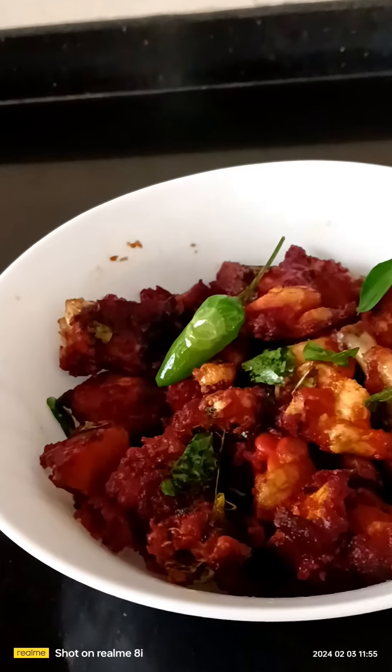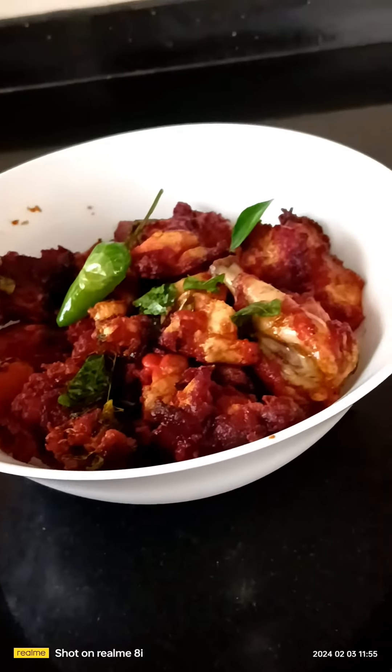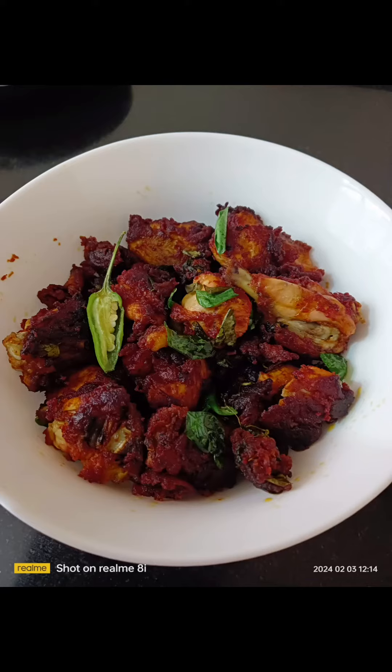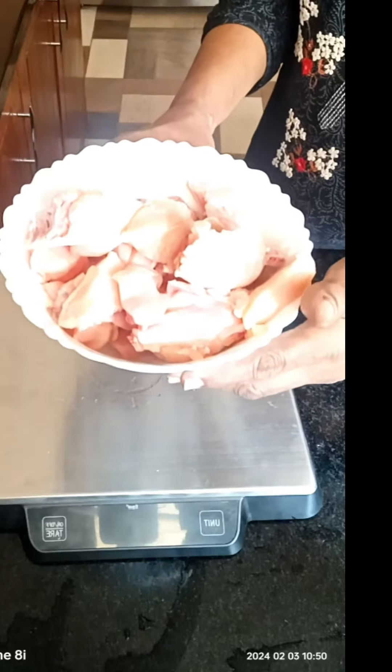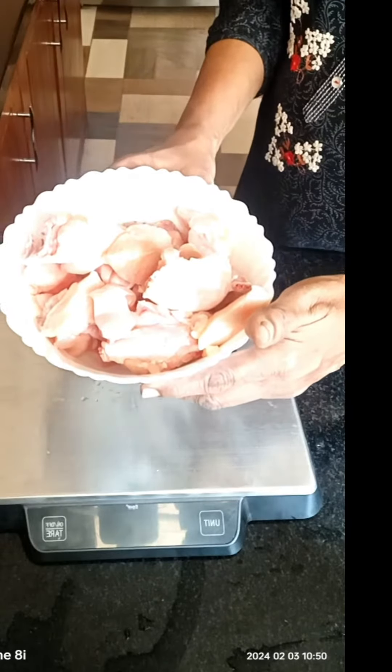This is the recipe for the chicken masala. This is the recipe for 600 grams of chicken. I will make this recipe for the chicken.